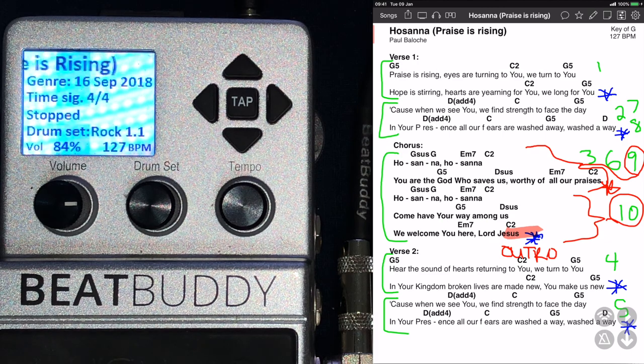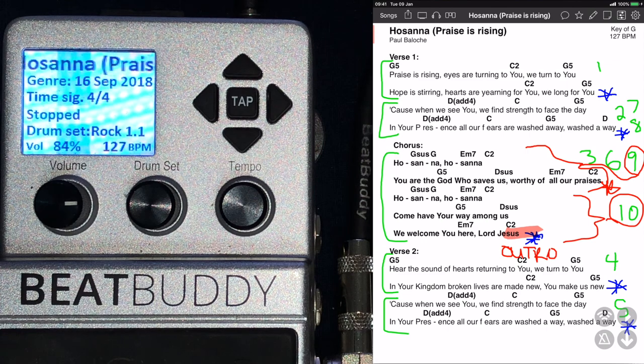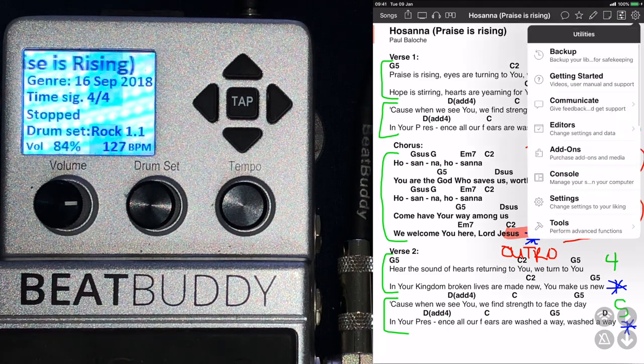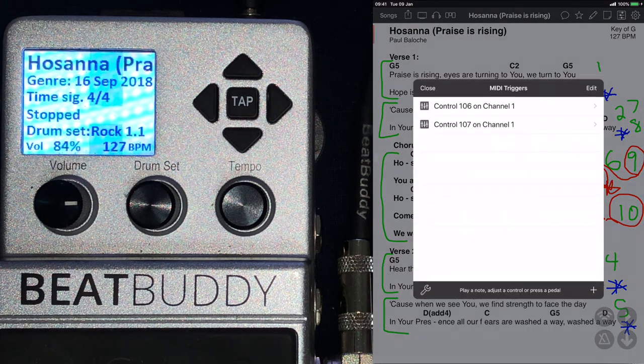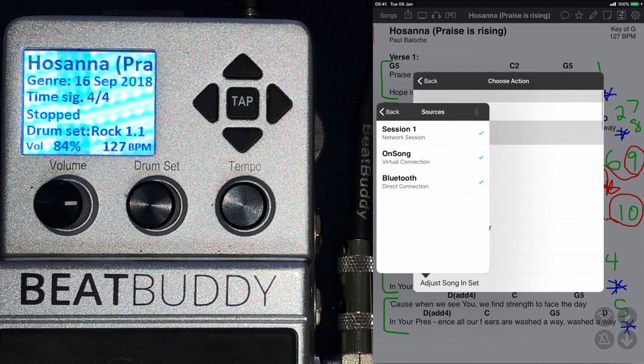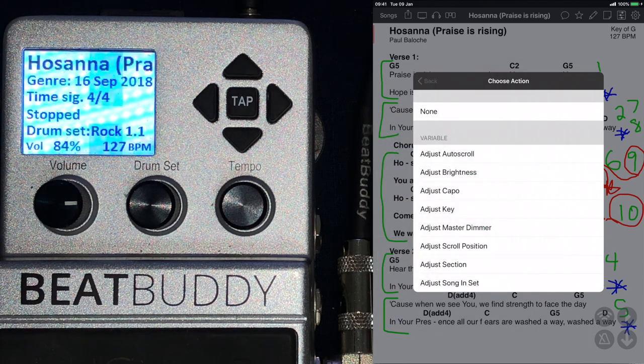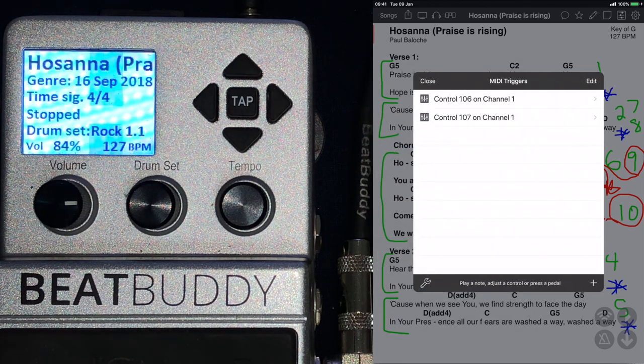So if you look at OnSong, the settings are right at the top in the top right. You go to Editors and then you click on MIDI. The very first thing is you must make sure under Sources that your Bluetooth is connected. Click on the Bluetooth button and make sure it says Connected. One Sunday I quit my program before service just to save battery, and when I started the service I forgot to enable it again, and then I couldn't swipe — so I had to go down to my feet to swipe between songs.